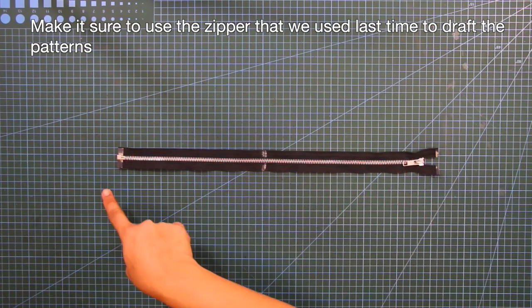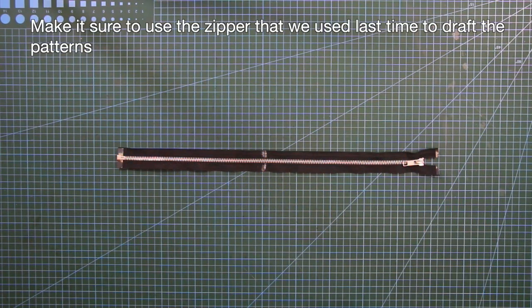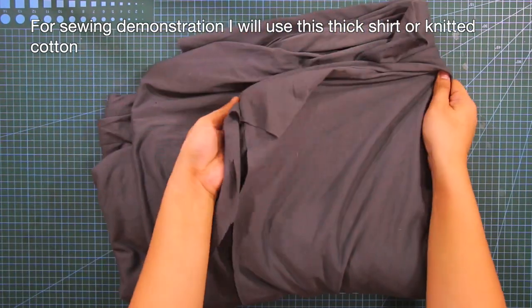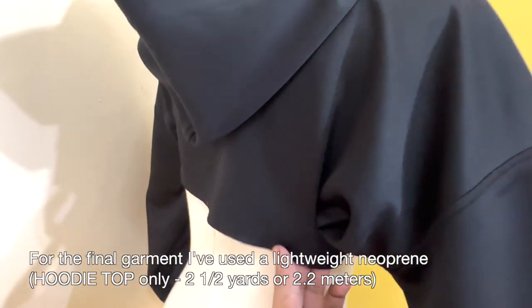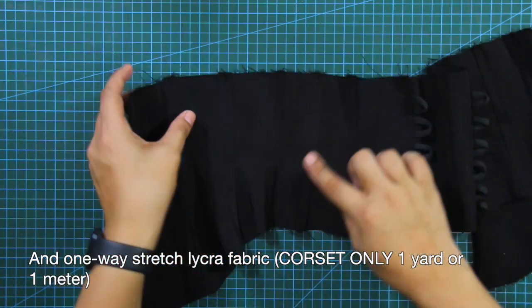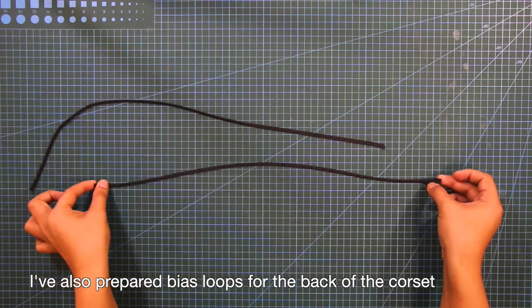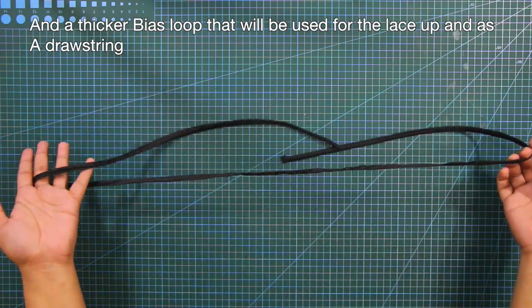Make sure to use the zipper that we used last time to draft the patterns. For the sewing demonstration, I will use this thick shirt or knitted cotton. For the final garment, I've used a lightweight neoprene for the hoodie top only, and a one-way stretch lycra fabric for the corset only. I've also prepared bias loops for the back of the corset and a thick bias loop that will be used for the lace-up and as a drawstring.